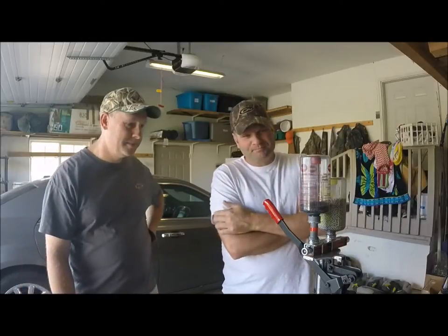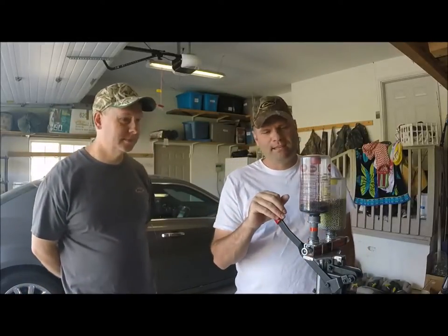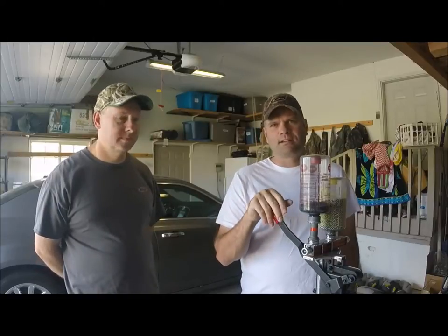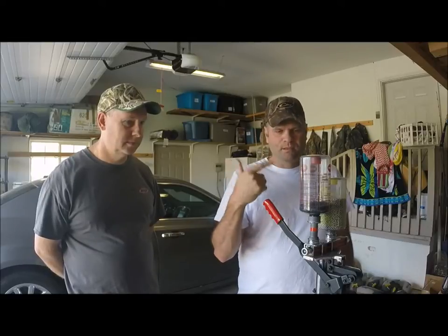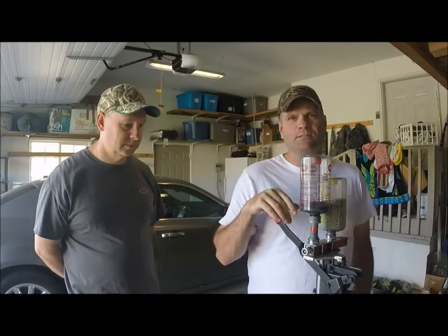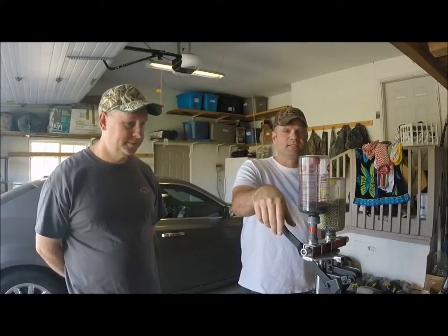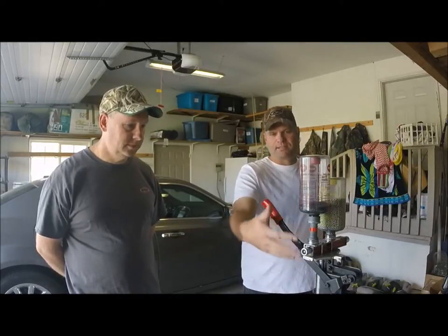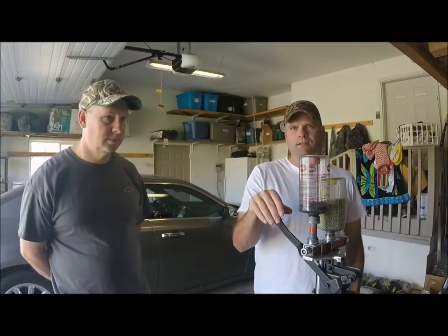Hey, my name is Nick. Today we'll talk about the Mec 600 Junior and what Boone and I have done to get started reloading steel shot for duck and goose hunting. We both bought used Mec 600 Juniors for a pretty good price — I think 30 bucks is all we spent for the setup, but we had to do quite a bit to it to get it to reload steel.